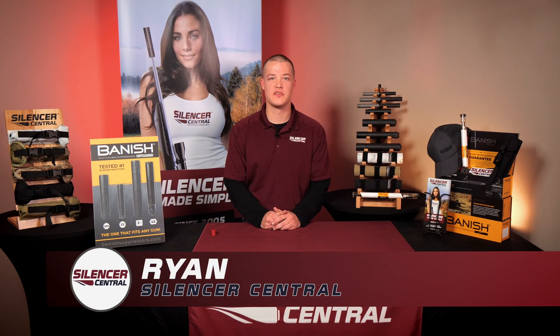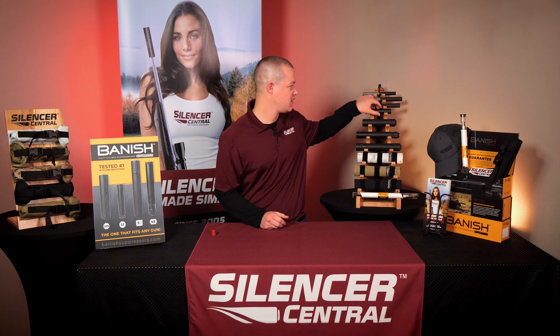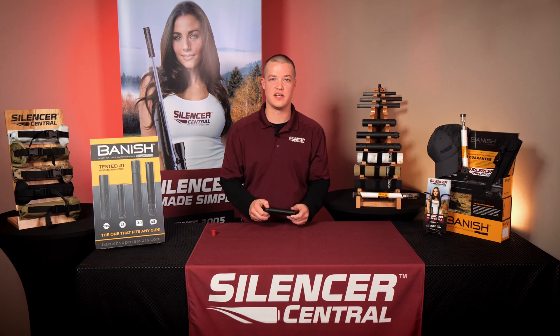Hi, this is Ryan from Silencer Central to show you how to take apart and reassemble a Banish 22. The Banish 22 is designed specifically to be super easy to clean because we all know rimfire units are very, very dirty.